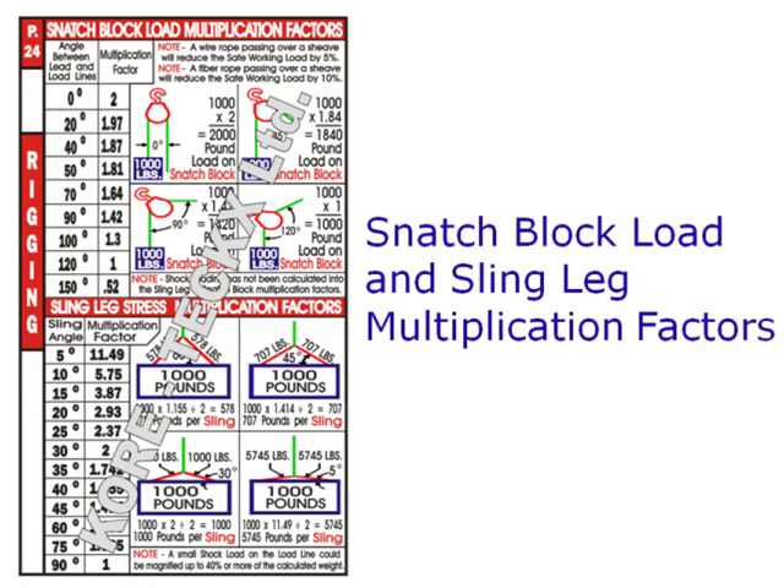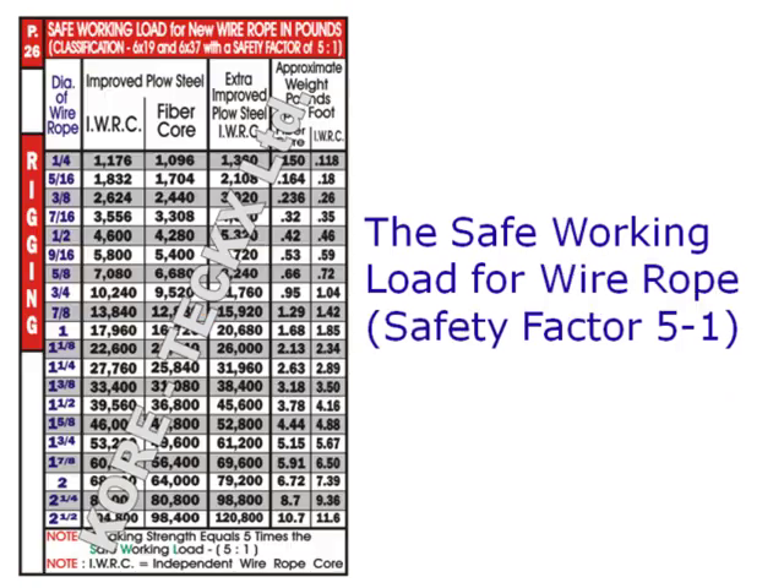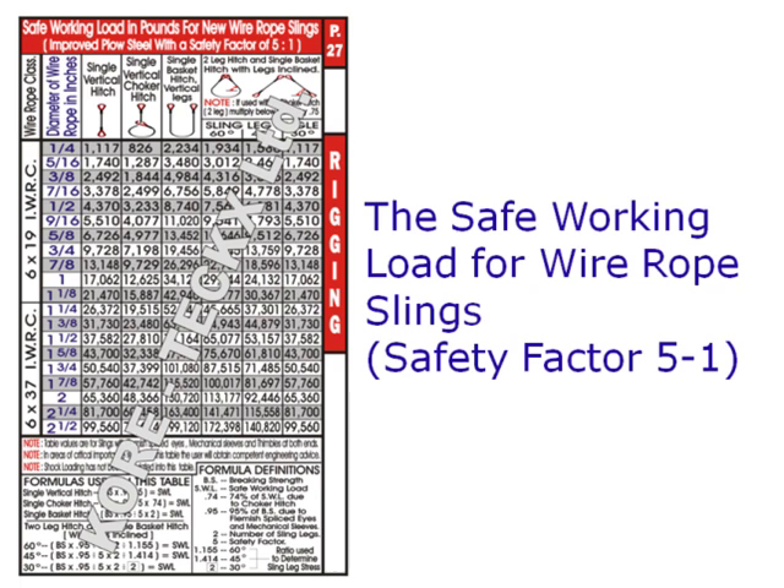Further rigging data covers shackles — inside width at the pin and the safe working load with a safety factor of 5 to 1 — snatch block and sling leg load multiplication factors, the safe working load for nylon slings, wire rope, and wire rope slings, all with a safety factor of 5 to 1.